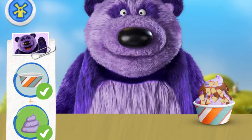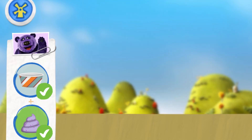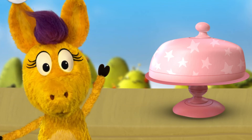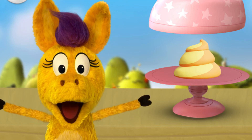Oh! Ayo! Thanks! A new ingredient! Mango Swirl Froyo! Hee-haw!